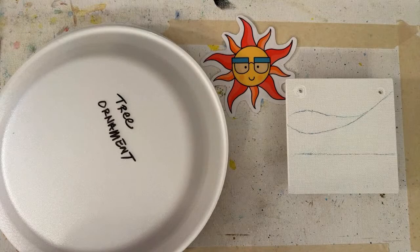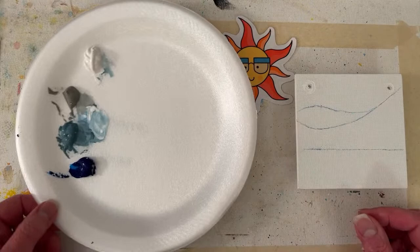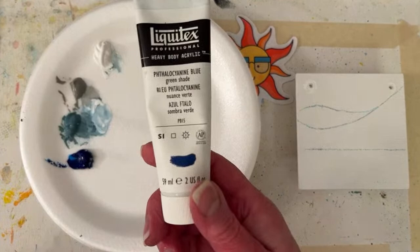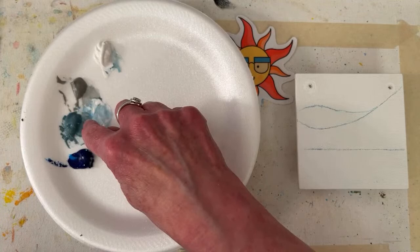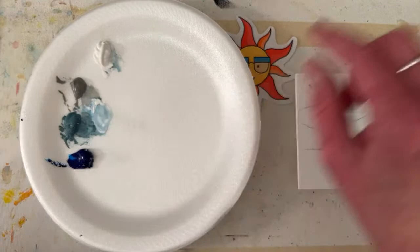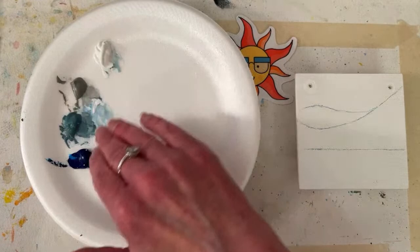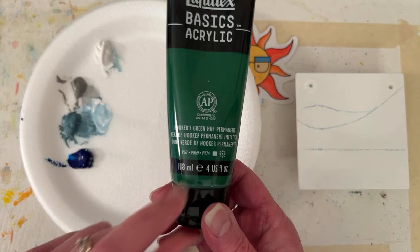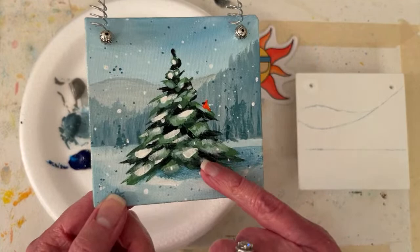I've got the tree ornament on the top of my very high-tech styrofoam plate palette. I like these because they fit on camera and they're inexpensive. The colors are Phthalo Blue Green Shade, Neutral Gray 5 is the gray, and then I mixed a lot of Neutral Gray 5 and just a pinch of Phthalo Blue to get that sort of blue-gray color. Titanium White. And then I'm going to add Hooker's Green for the tree. And I'm going to need some Cad Red medium for the little birds.